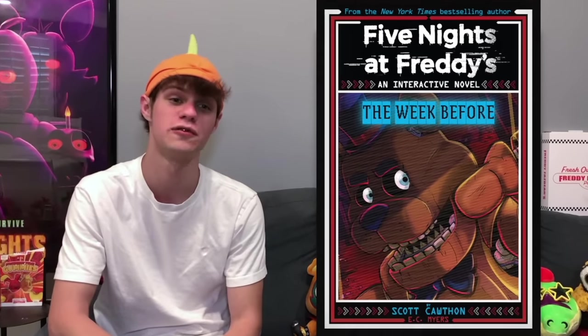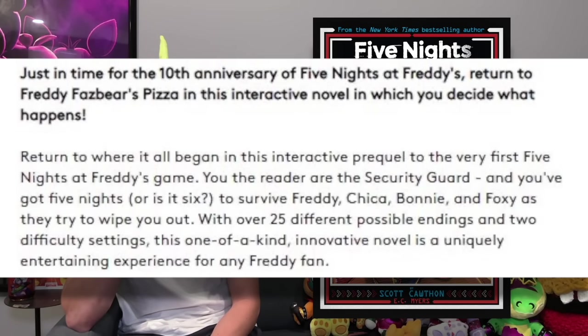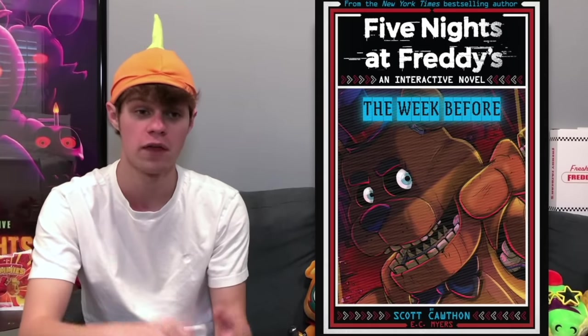Next up, we have some pretty interesting book news: an interactive novel has been revealed called Five Nights at Freddy's: The Week Before. It's going to be an interactive book where you can choose your own paths, and it's going to have over 25 endings. That's a lot — as far as I can remember, I've only read books with one ending. It's like In Space with Markiplier in book form.